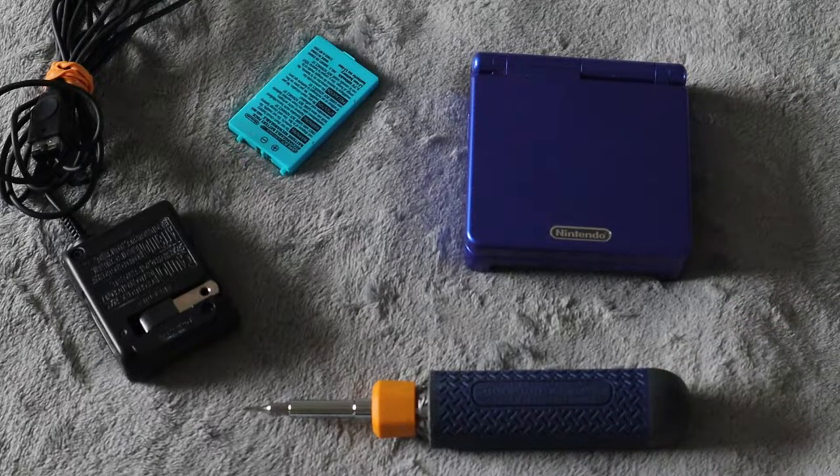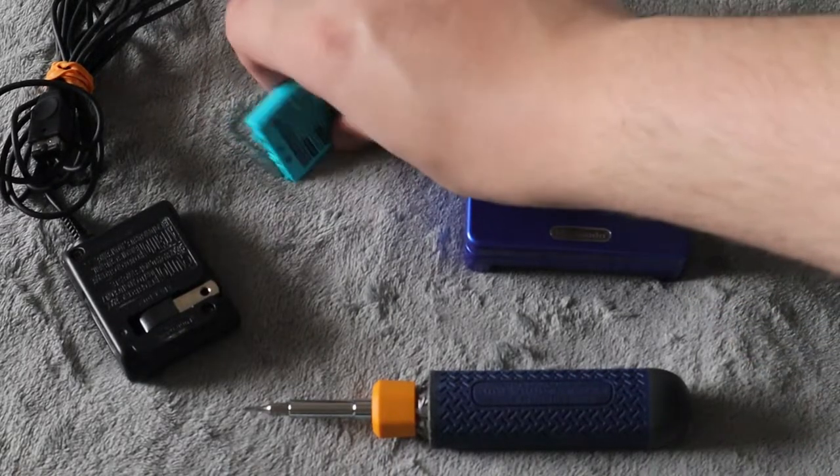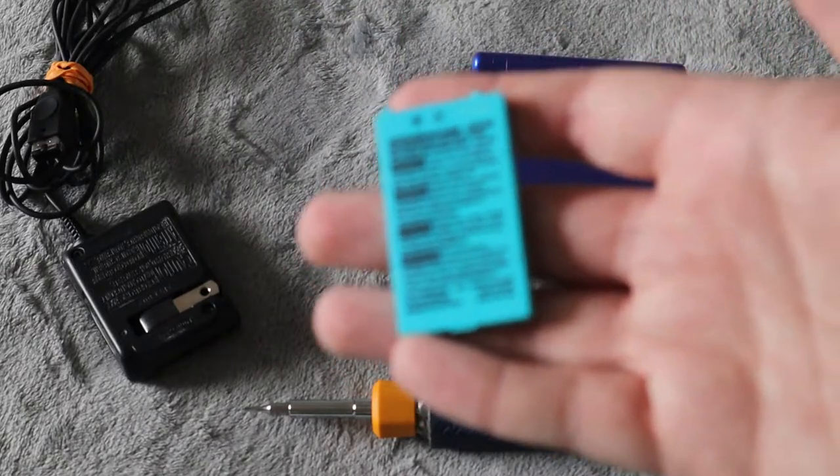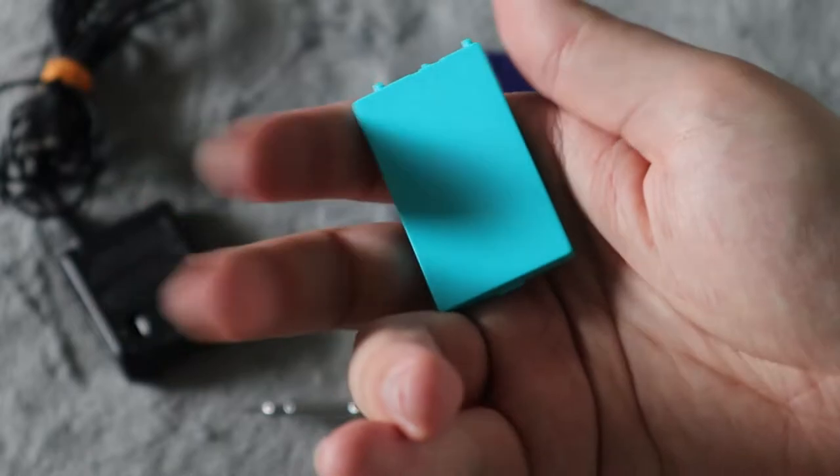That is the least expensive option — you can get it off Amazon or eBay for almost next to nothing, I think under $10. Now, if you're still experiencing the problem and you've already tried a new cable, that's when you're going to go and get a new replacement battery. Again, you can get this off of Amazon or eBay and I believe it is under $10.